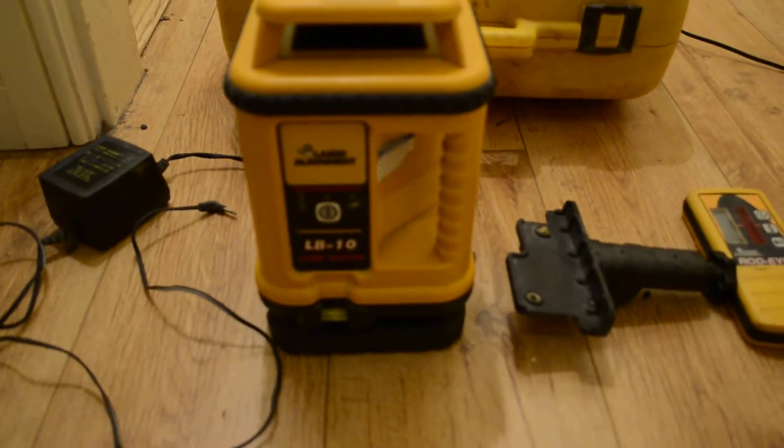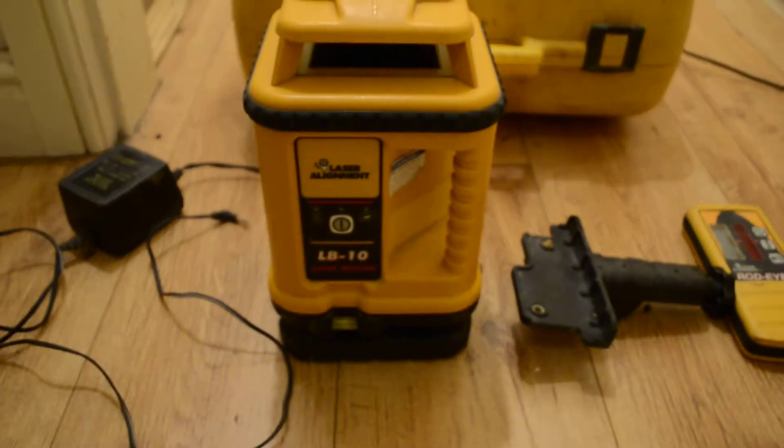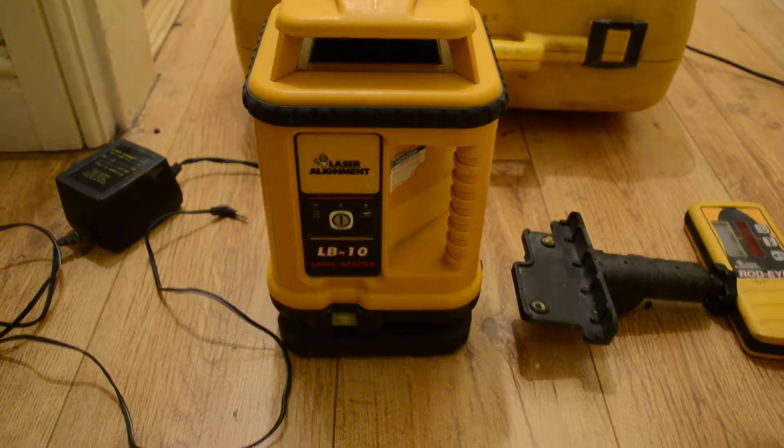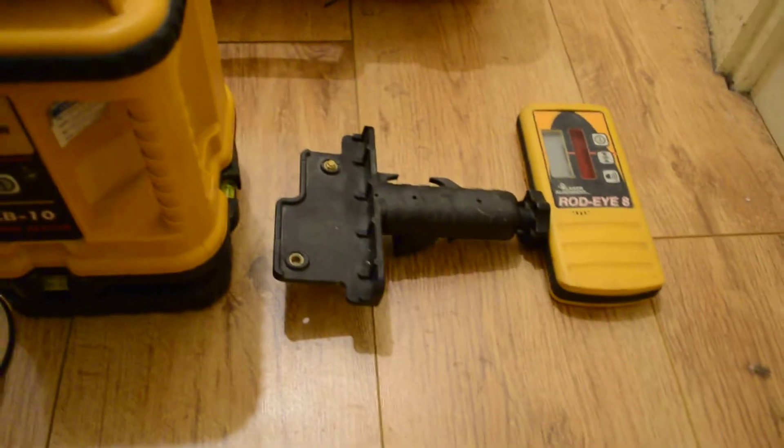This is the item that you're bidding on — it's the Laser Beacon LB-10. Included we've got the Beacon, the Rud-Eye, the Rud-Eye clamp, a charger, and a case.